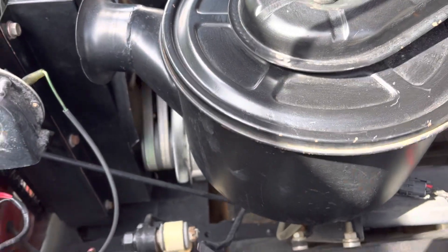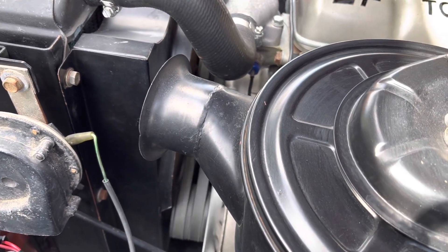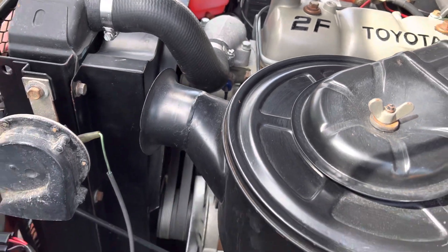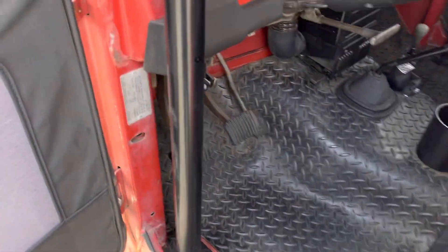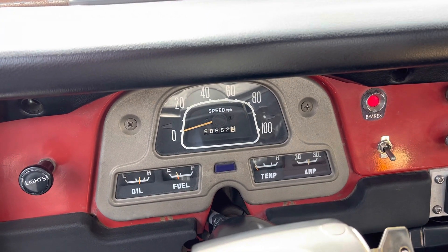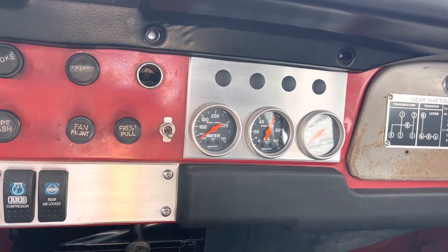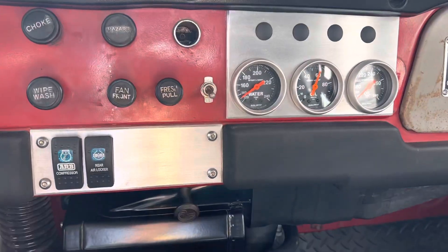This one is a bit cold-blooded, so once it warms up — just now seeing some movement on the mechanical water temp gauge. Looks like we're up to about 130°F. It runs about 190°F all day long. Maybe on a real hot day climbing some hills, 195°F. I've heard that's pretty normal for the Land Cruisers.